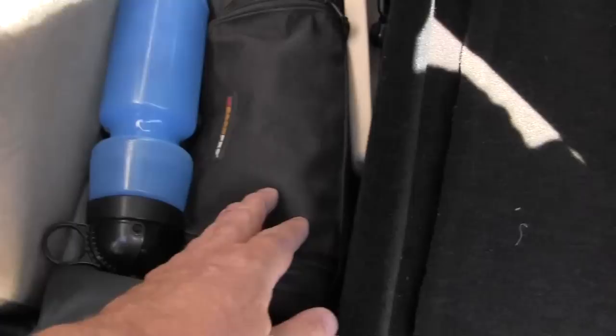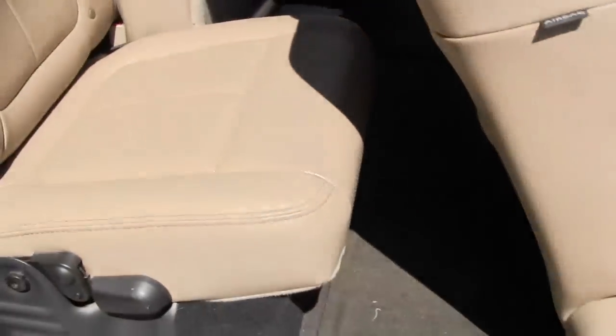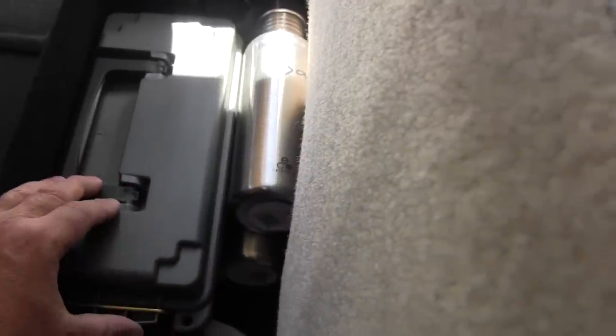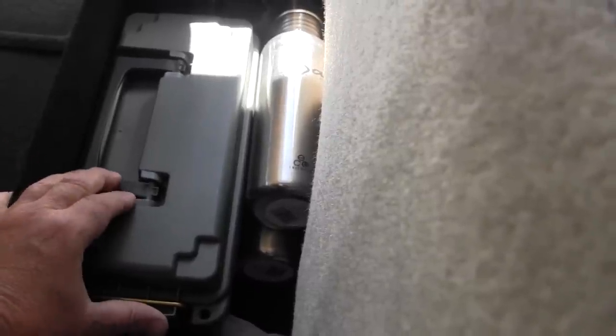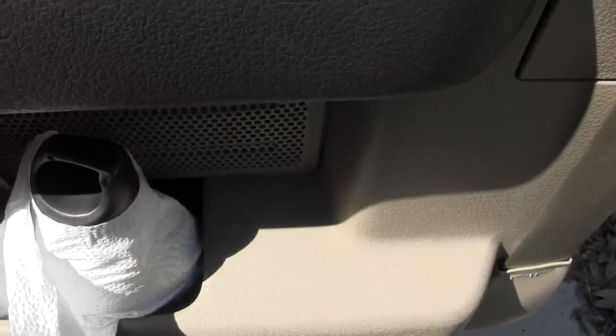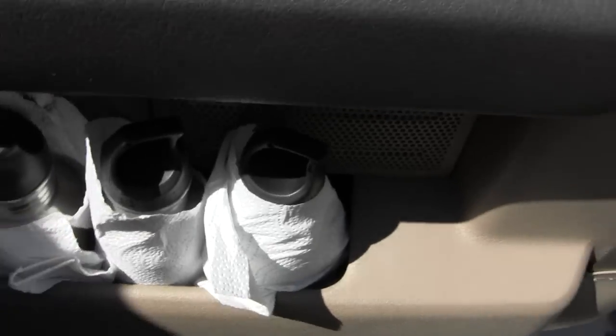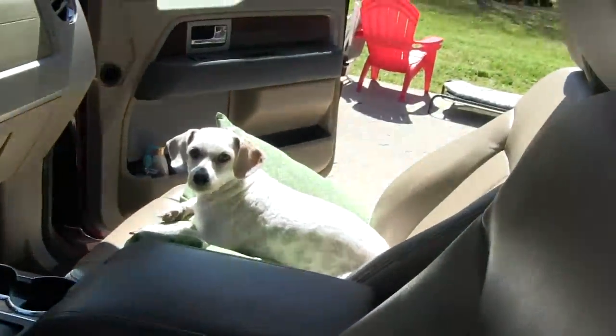I got all my fishing stuff in here — the Popeil pocket fisherman, my little short fishing rod, and my throw lines. Got three throw lines in there. A couple water bottles here — I have lots of bullets in there too. These are more water, and I've got paper towels wrapped around them because they clink and make a lot of noise when you're going down the road.